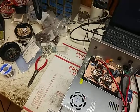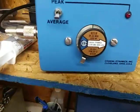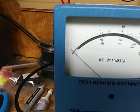Average. Thousand watt slug. Bottom scale.